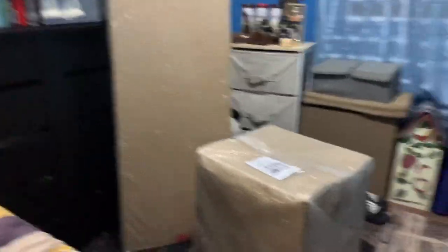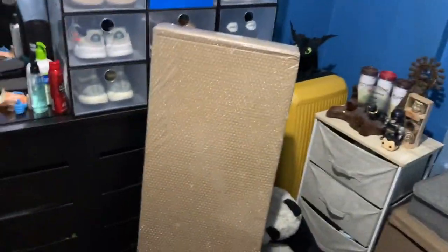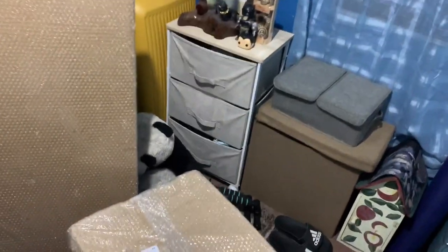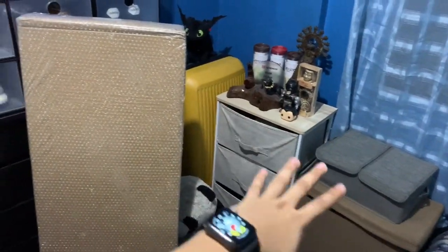Hello YouTube! So, here they are — these are the things I bought. As you can see, the room is quite small, and I'm planning to put the setup in this area right here.